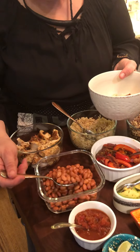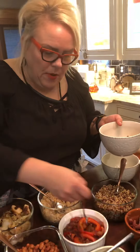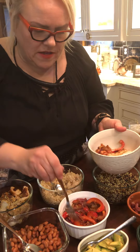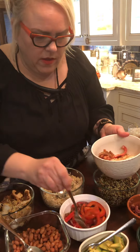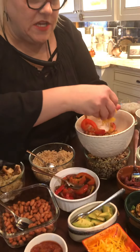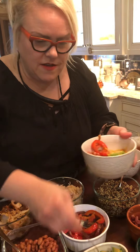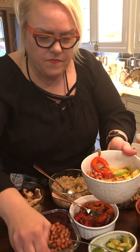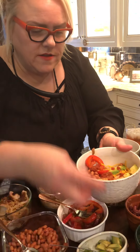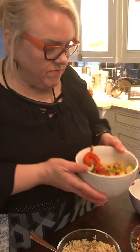Do you have any beans — black beans, pinto beans, any kind of bean? Let's put some of that in. Peppers or onions or other vegetables you might have — go ahead and add them in. Then let's top it with a little bit of cheese. Some avocado. Does anyone know where I'm going with this? Some salsa. This combination could make a delicious Mexican-inspired bowl. Fantastic.